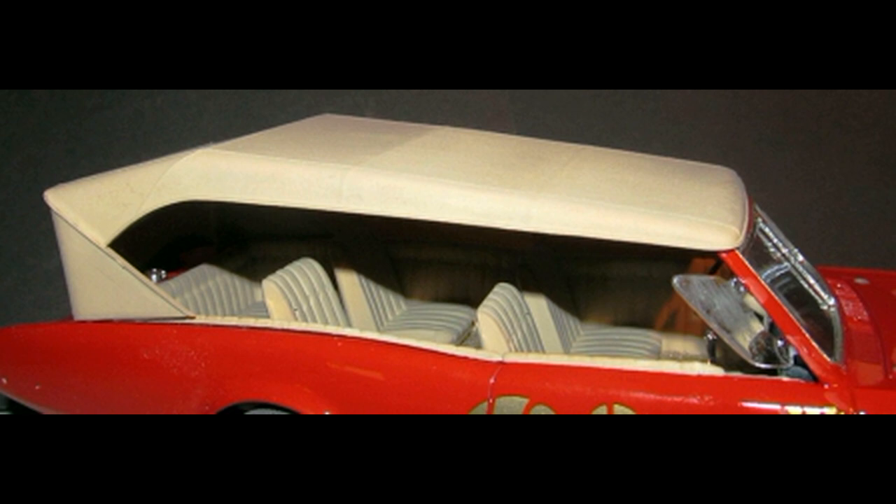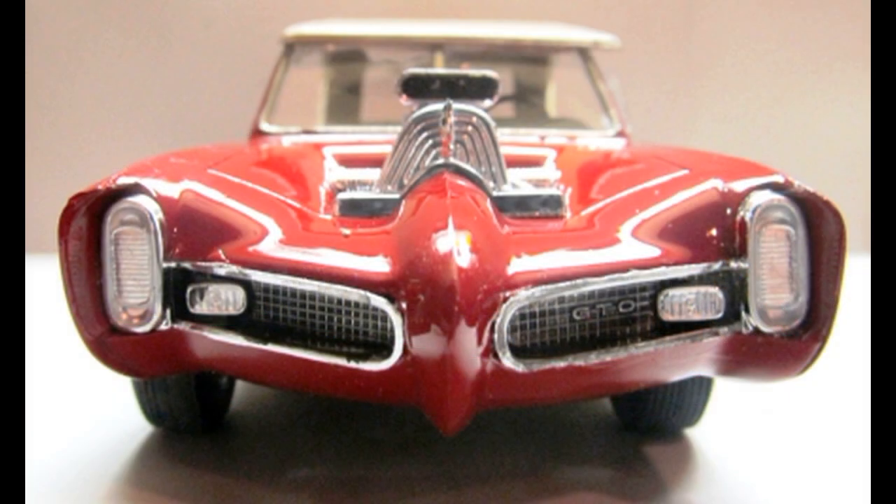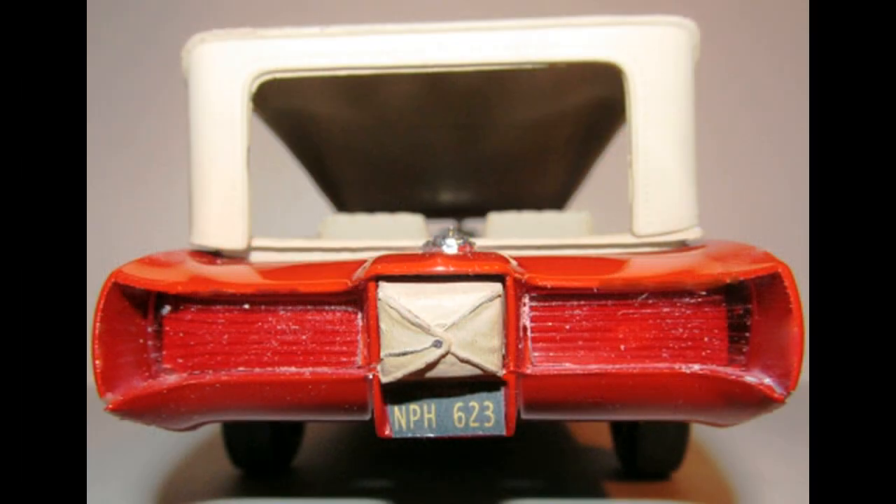Now the roof can just be set into place. You don't need to glue it on, just so that it's removable and you can see the interior whenever you like. This was a real styling coup back in the day, converting this old Pontiac into the show car with four bucket seats and a rear deck. It was a big hit for the show and it's still an icon to build. It looks great on your shelf and you'll get a lot of comments on it.